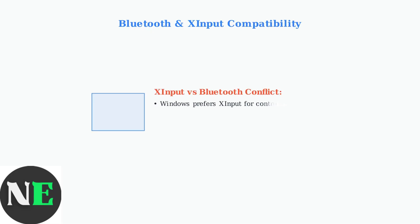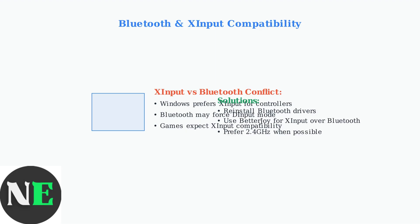Bluetooth connections present unique challenges. XInput, the standard Xbox controller API for Windows, may not work properly over Bluetooth without third-party workarounds like BetterJoy software.